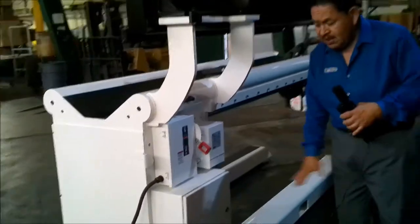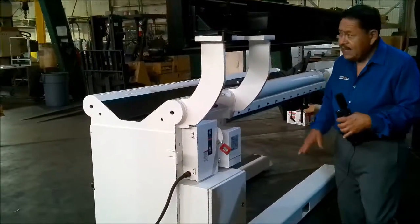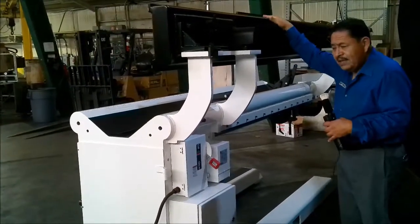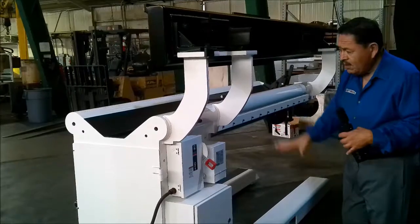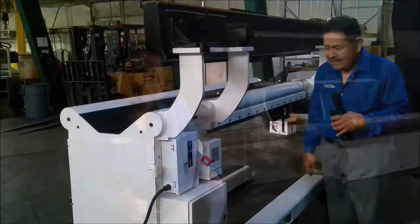We'll create a small shelf down here should we need to put the power supply here, or we will go ahead and mount the TIG type machines on the carriage so that everything is on one unit and relocating your seamer within your shop should be a simple task.